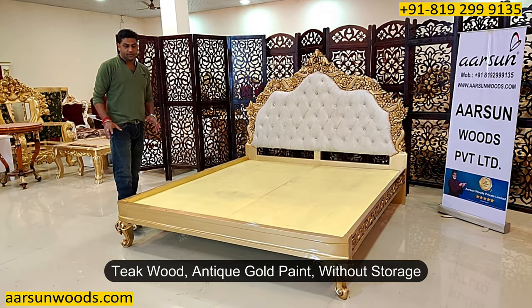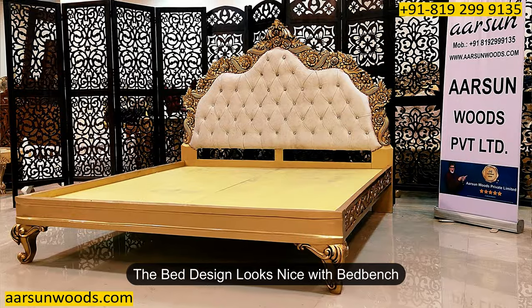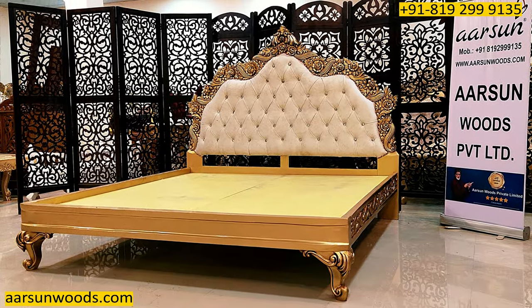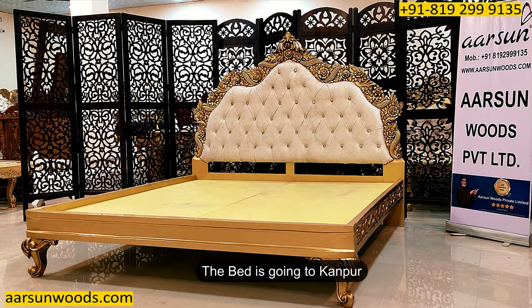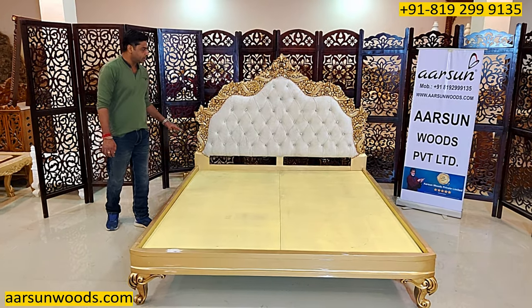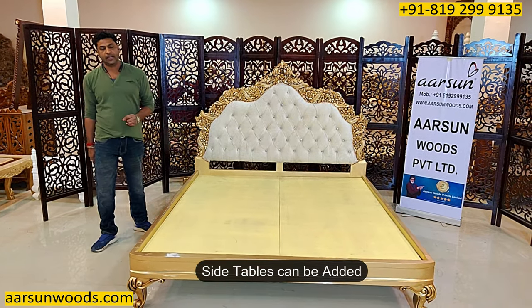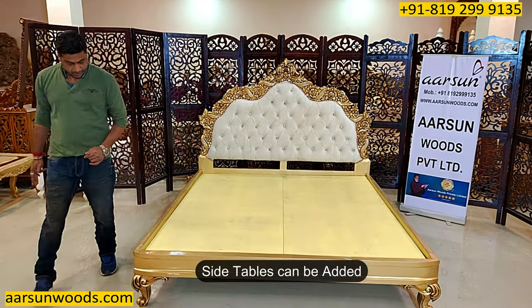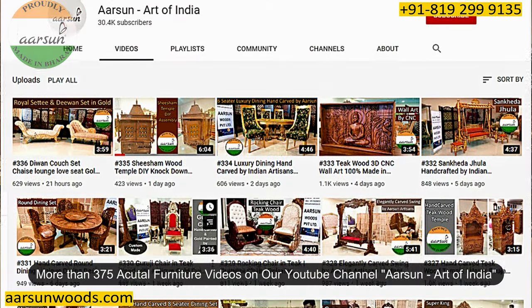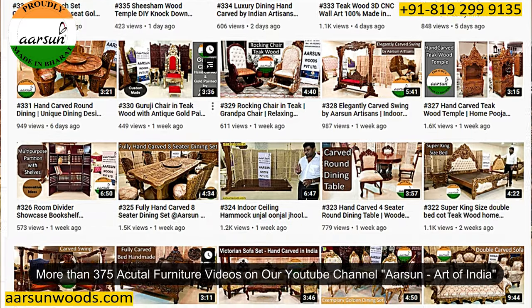Most of these units look good when you have an ottoman or a bed bench along with them. This unit is going to Kanpur and we don't have side tables with it because the client didn't need them. If you require side tables, we can provide options and whichever you pick we can include with the unit. So far we have more than 375 actual videos on YouTube.